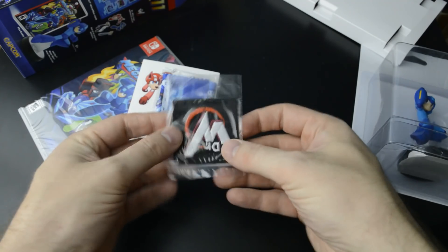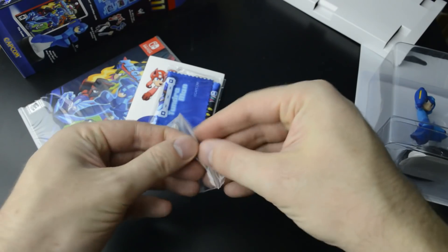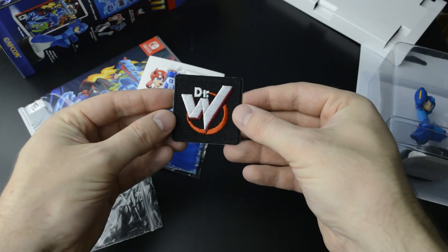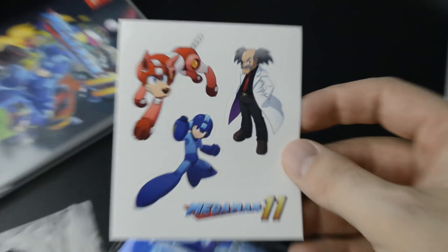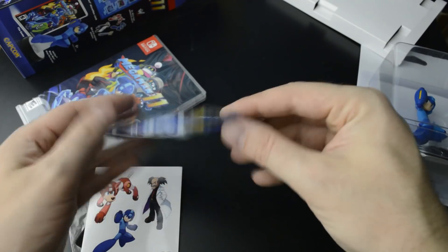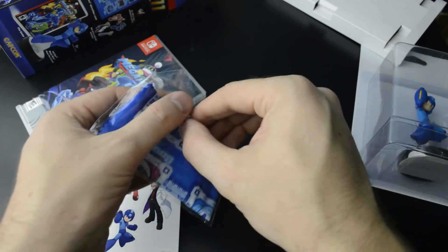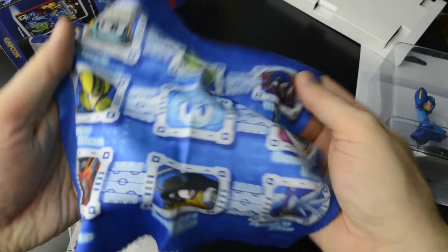So here we have the patch. I think it's one of those that you can iron on yourself. And the sheet of four stickers. And the microfiber cloth — this is really cool and very fitting for the Switch.